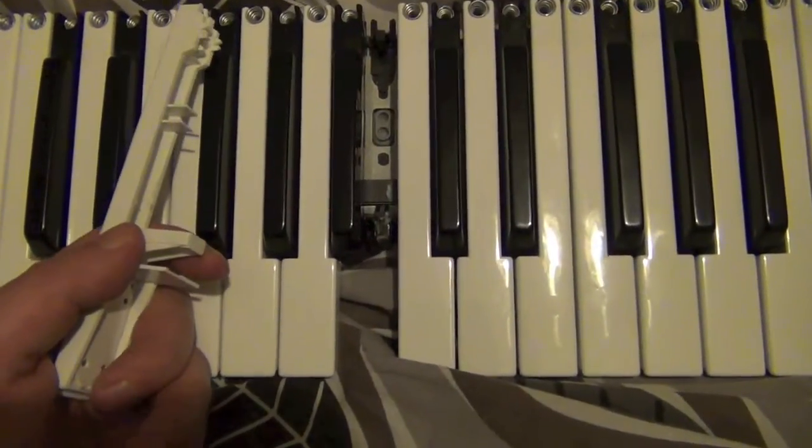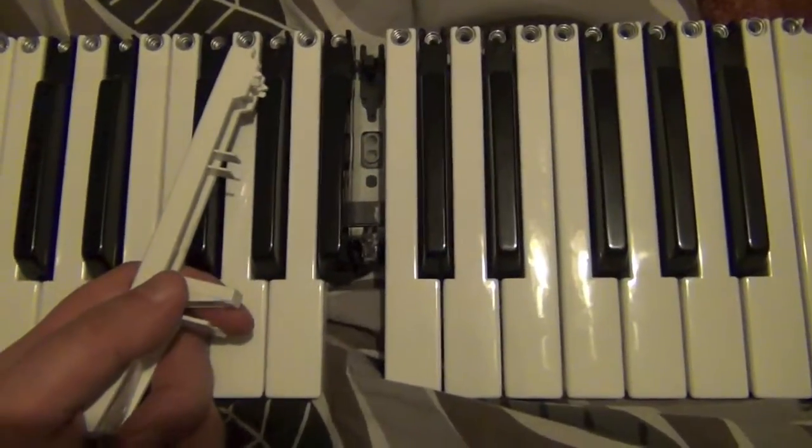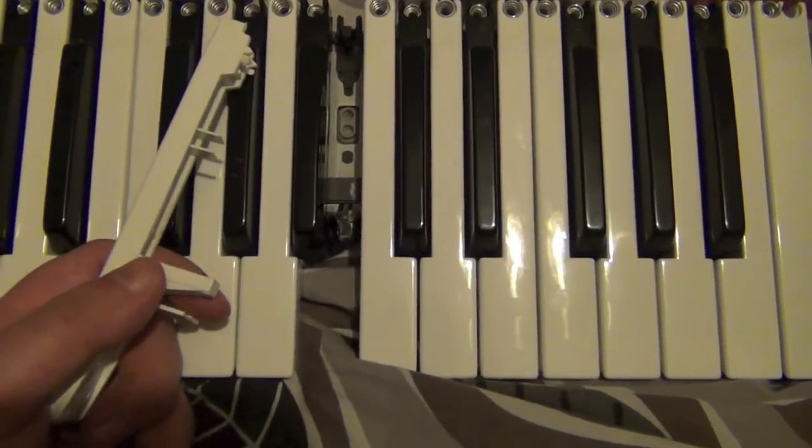Hey, welcome. This is a quick video for anybody who's interested, who's got a Blofeld keyboard and wants to do some maintenance on the keybed.